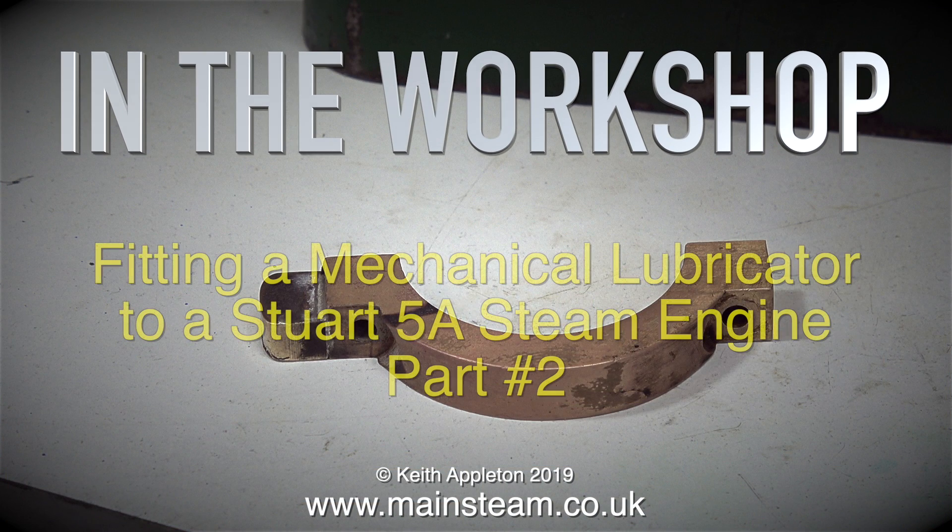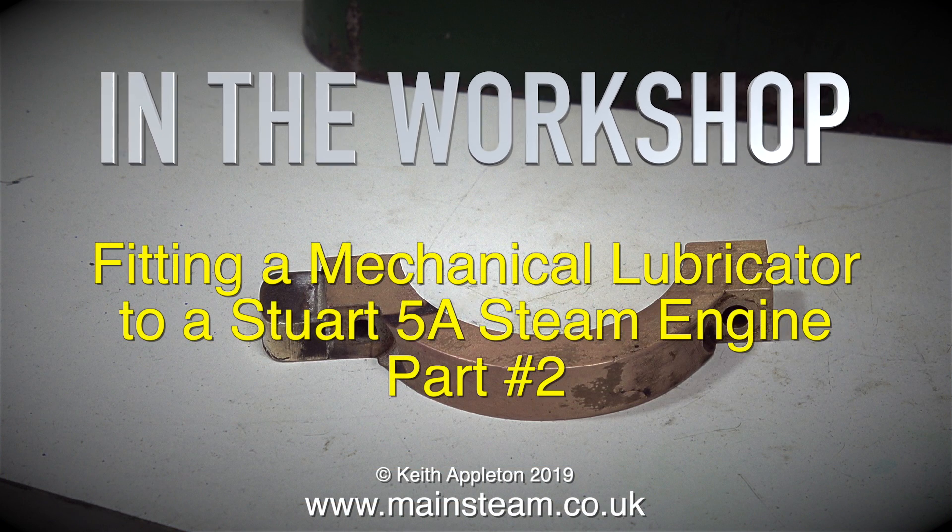In the workshop, fitting a mechanical lubricator to a Stuart 5A steam engine. This is part 2.